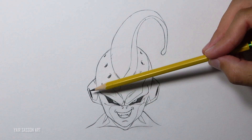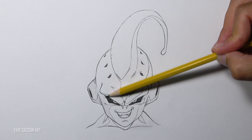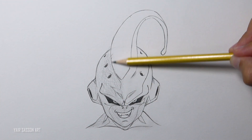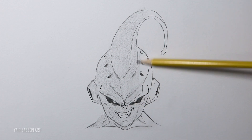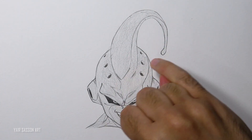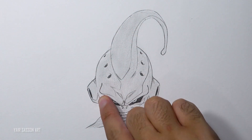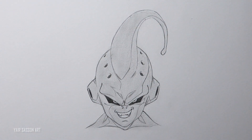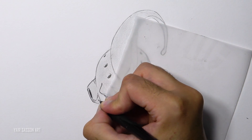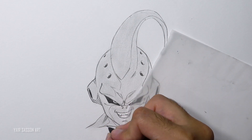Next, grab your HB2 pencil and hold it closer to the eraser — that way you will apply less pressure and get a brighter tone of gray. Then you can blend the colors using your finger, spreading it all around the face. For the cross-hatching technique, what we want to do is draw diagonal lines with the same distance from one to the other, all over the shaded areas we marked earlier.